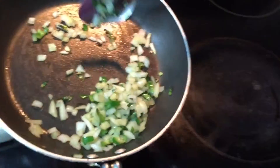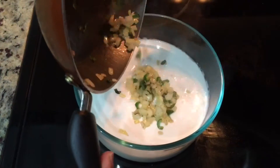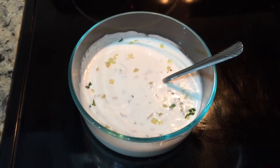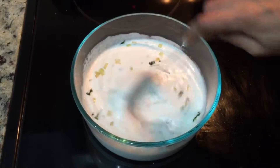Put it in the water and mix it up. The water can be soft. Let's mix it up.